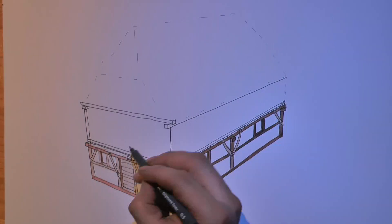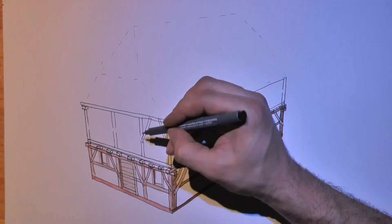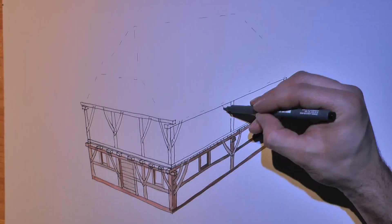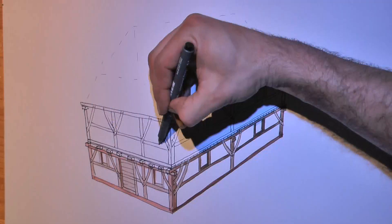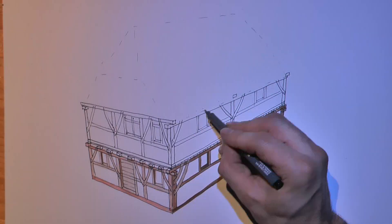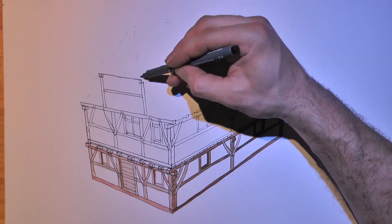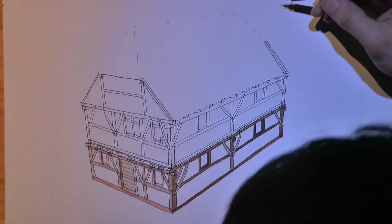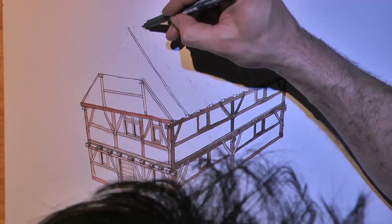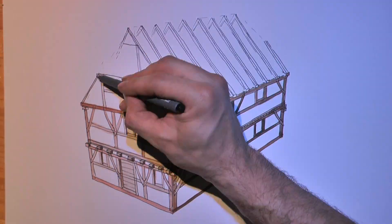It was used until 1500 when new and better methods were introduced, such as the timber frame with mortise and tenon joints. But the old-fashioned Alemanic timber frame can still be found, as in this 600-year-old example in Ulm, but also in Esslingen and other cities. The standardized construction of these houses led to relatively small variations in their shape.